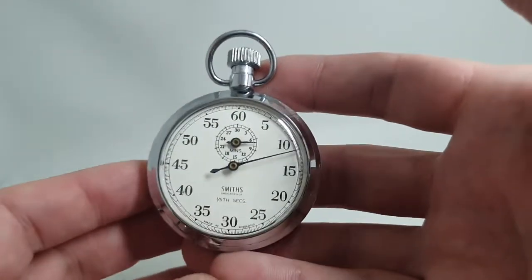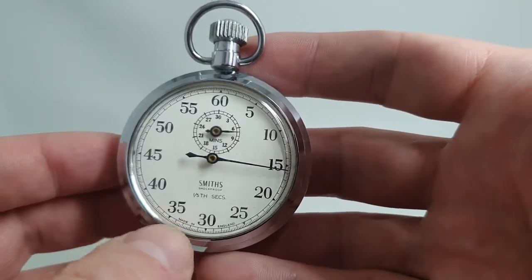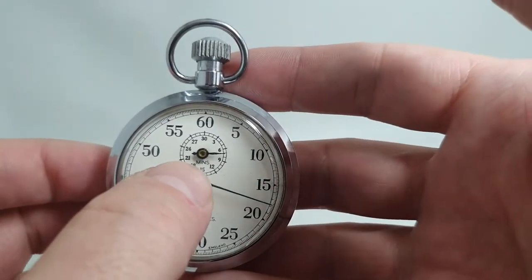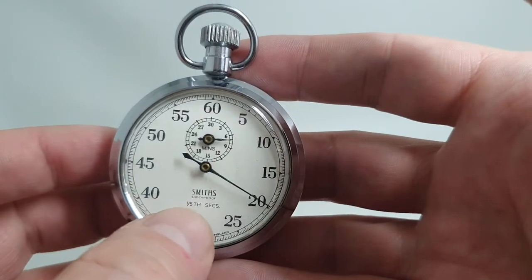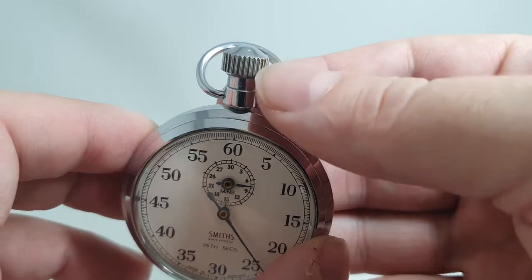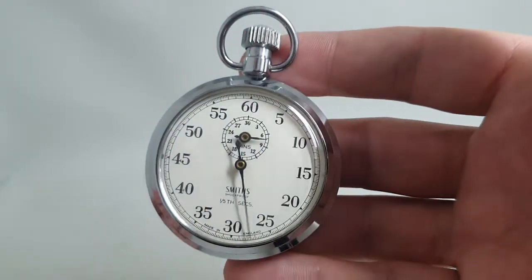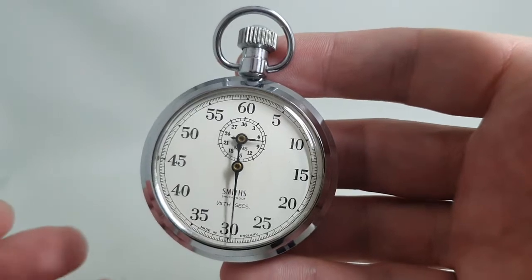These were in production all through the 60s, but slightly later in the decade they started adding the minutes to the dial, and the shockproof and one-fifth of seconds markings, and they changed the crown from an onion crown to this one — so we're going for 1965, could be a little later or a little earlier.